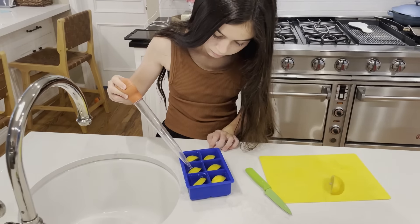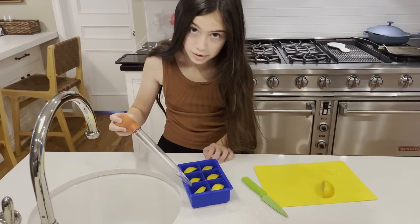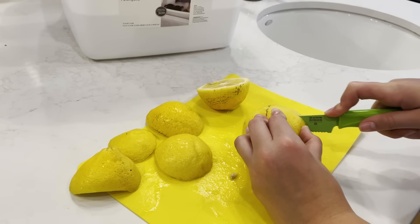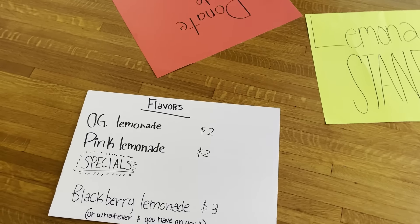They did a few things to make the lemonade fancier. Avery started by making lemon-filled ice cubes, and they sliced lemons just to put in the pitcher to make it look cooler — this makes it totally look like it's definitely not from powder. They also offered a few different flavors on the menu.